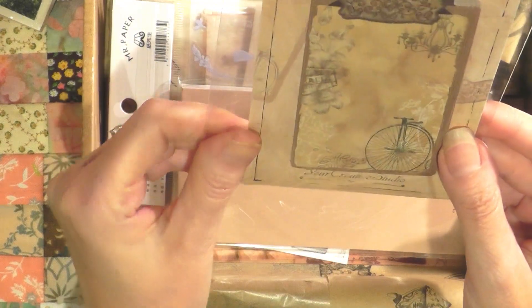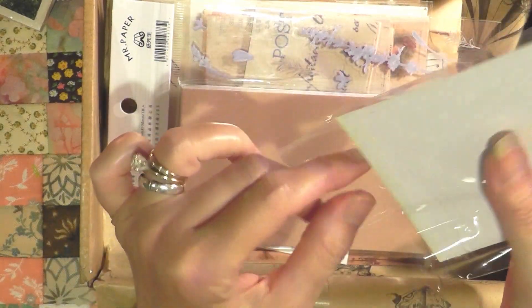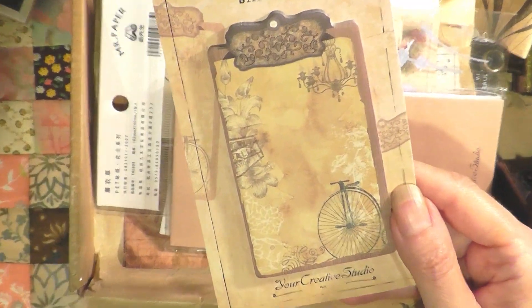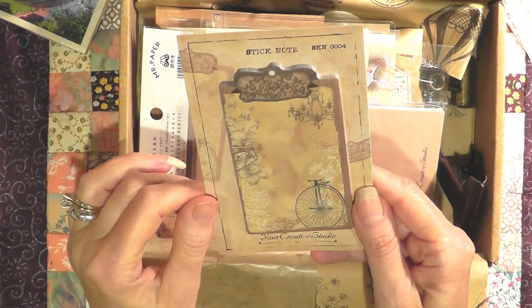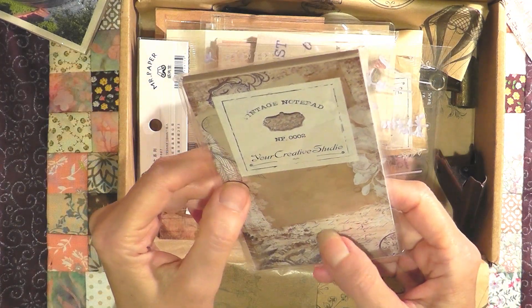Here is some sticky notes, and it looks like it has the Your Creative Studio label, so this is probably one of her own ideas. It is a beautiful pad of sticky notes that you could use any way you want — you can actually use it as a notepad or in your journals.